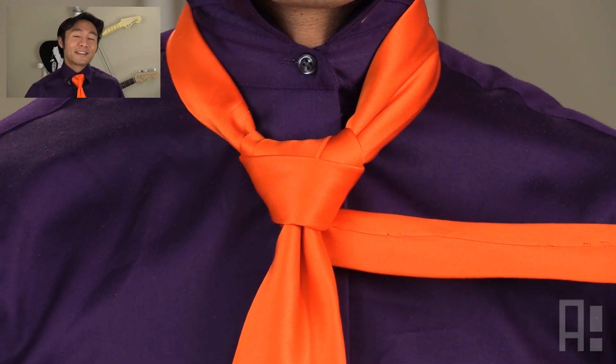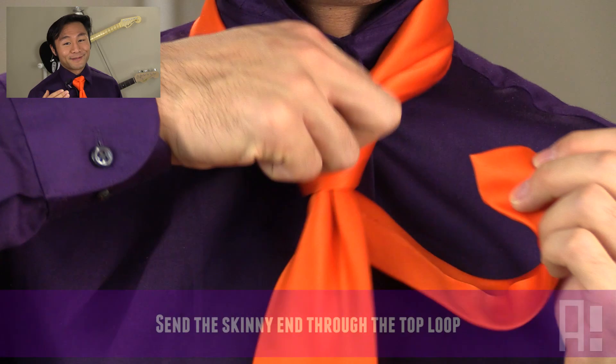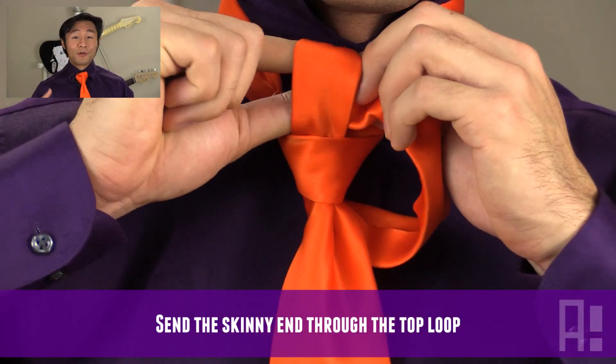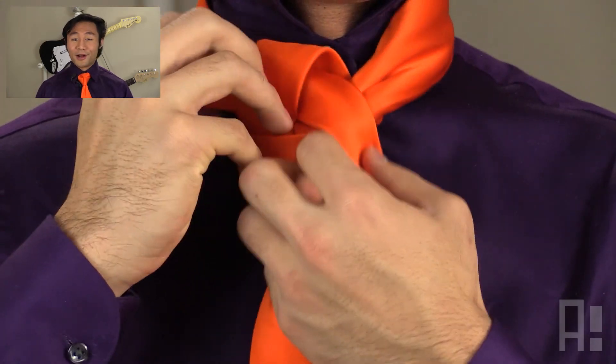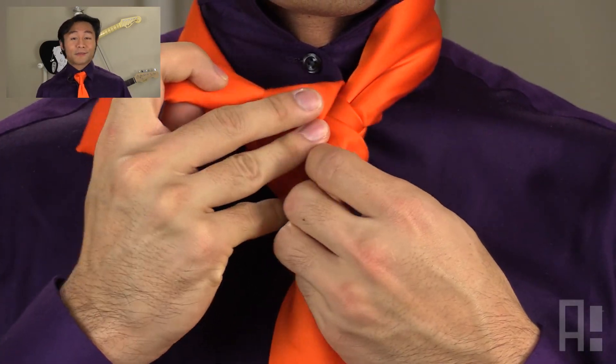Hey, we're almost done! Take the smaller end of the necktie and pass it through the loop that we just made. From here, it's a matter of tightening up the knot to our own preference, whether it be a bigger, looser knot, or tighter, smaller knot, or something in between.